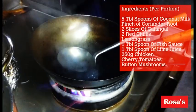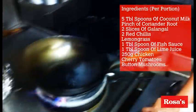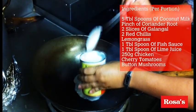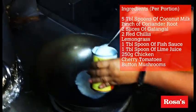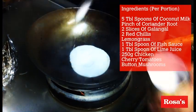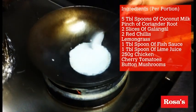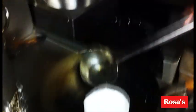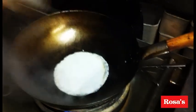Let's start with how we make the Tom Kha. Heat up the wok and add coconut milk. I'm going to make only one portion, so you might need about 5 full spoons of coconut milk. Add a little bit of water because it's going to be very thick.